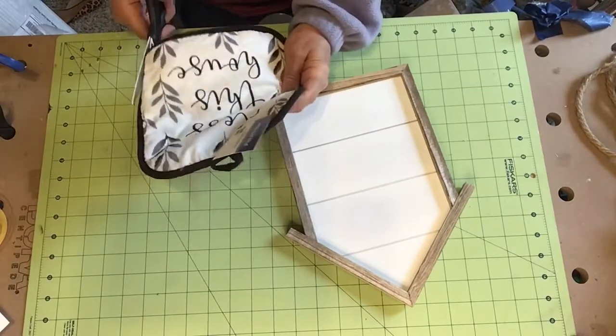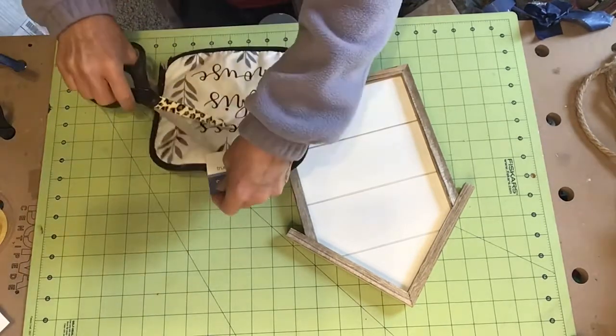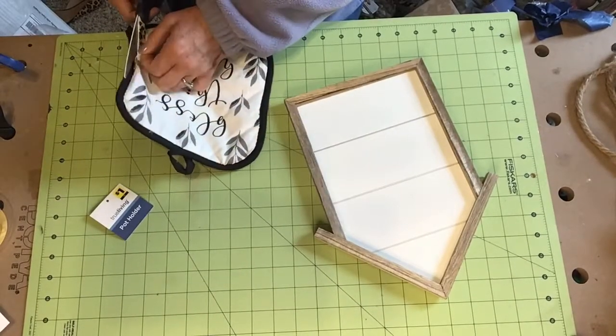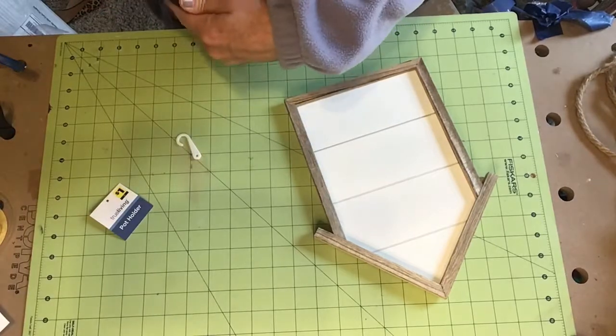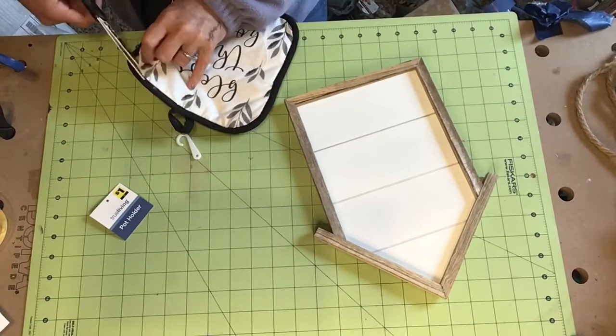What I'm going to do with this potholder is just cut it apart so I'm only using the very front layer of it. I'm keeping the greenery pattern because I think it's really pretty and it fits my decor really well.